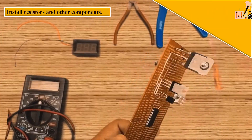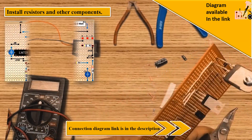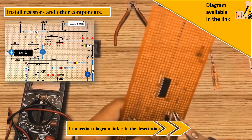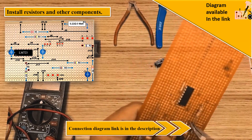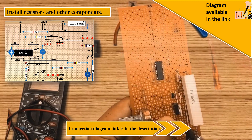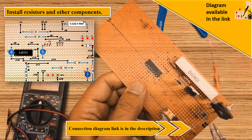Complete component installation — resistors, capacitors, and wiring. Follow the circuit diagram carefully. A 0.1 ohm 5 watt resistor ensures the circuit handles the load effectively.